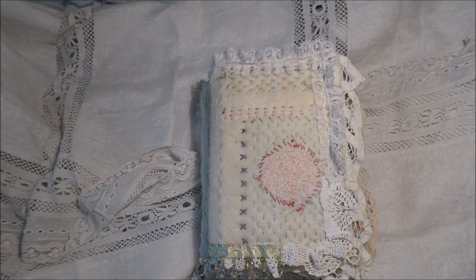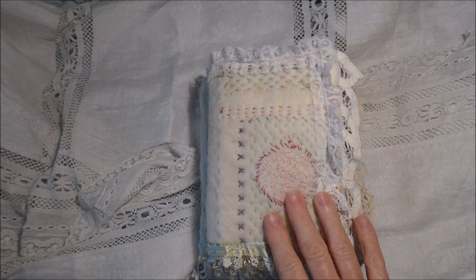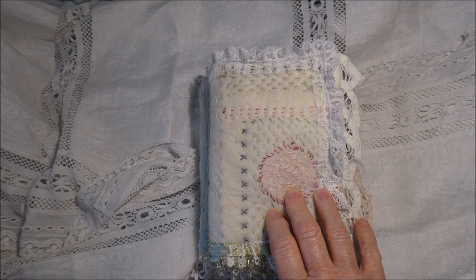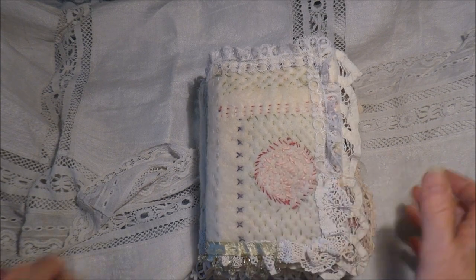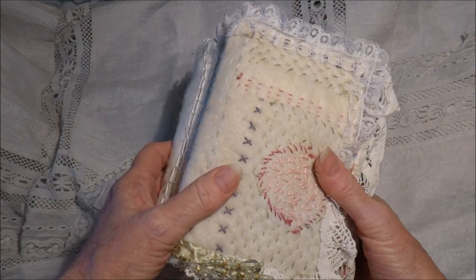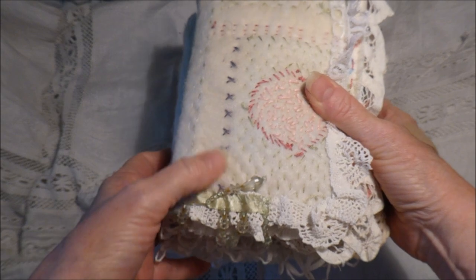Hello everybody, today I am sharing with you my Sew for the Soul book, pages 15 and 16, which is the completion of the inside of the book. The only thing left to do now is the cover, and that's what it looks like ready for its cover to go on. I have sewn all the pages together.